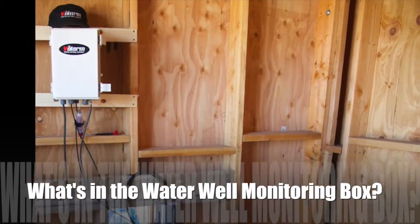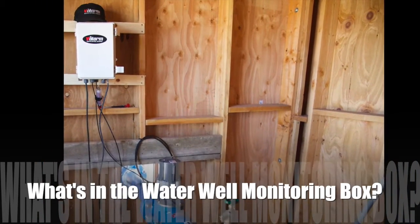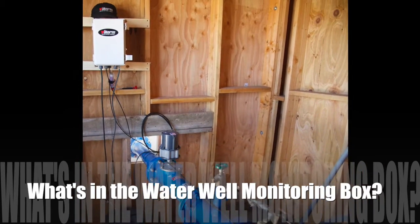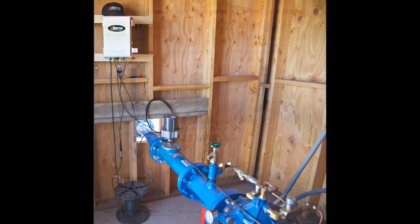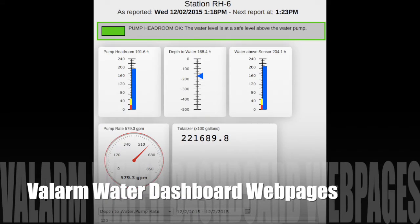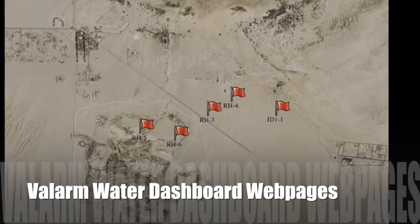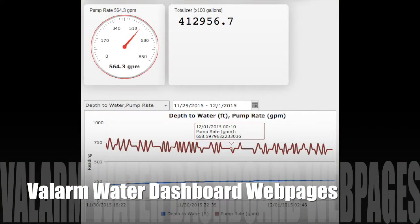This demo tutorial breaks down water levels and depth sensors, aka pressure transducers, that our customers use for industrial IoT applications like the water well you see in the picture here. Our customers use Valarm to monitor water well depths as well as flow meters so they can remotely monitor real-time water usage. The rugged Valarm units deployed in the field use the same technology as the hands-on demo in this video.